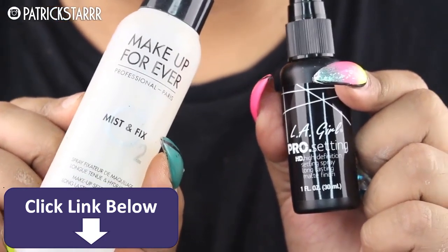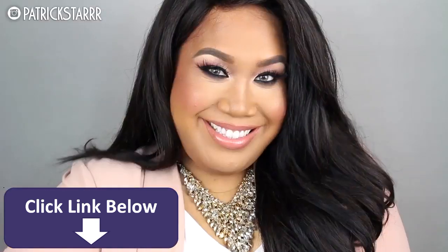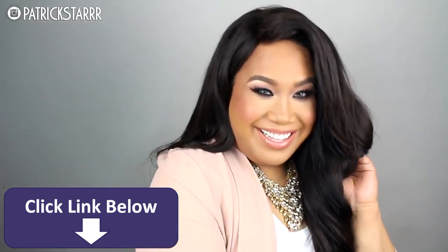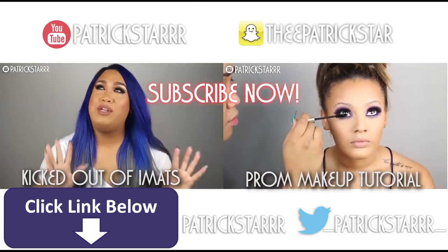Then we're going to take a setting spray and douse ourselves so my face does not move when I'm dancing and taking photographs. The spray I use is by LA Girl and it's so inexpensive. This is the finished look, you guys. I hope you guys had so much fun — I had so much fun recording and editing this for you. I hope you guys have a wonderful, safe prom. Tag me if you try this look, check out this video, subscribe. I love you guys so much and I will see you guys in my next video. Bye.